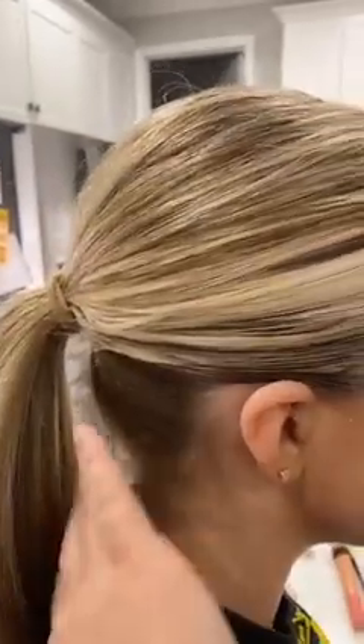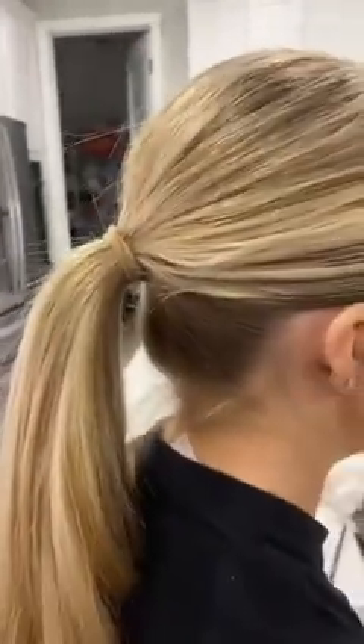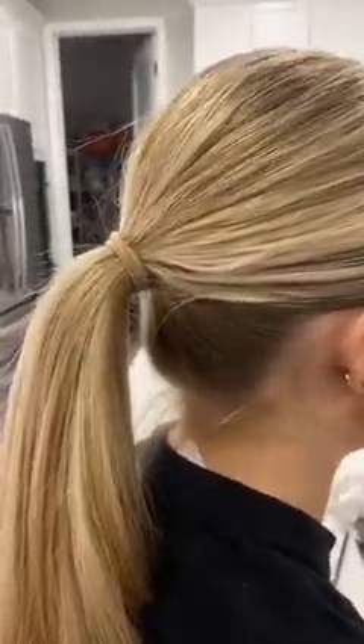For the hair, make sure everything around the face is slicked back with no flyaways. Start the ponytail not too low on the neck and not at the crown — right in the middle — then bun it up.